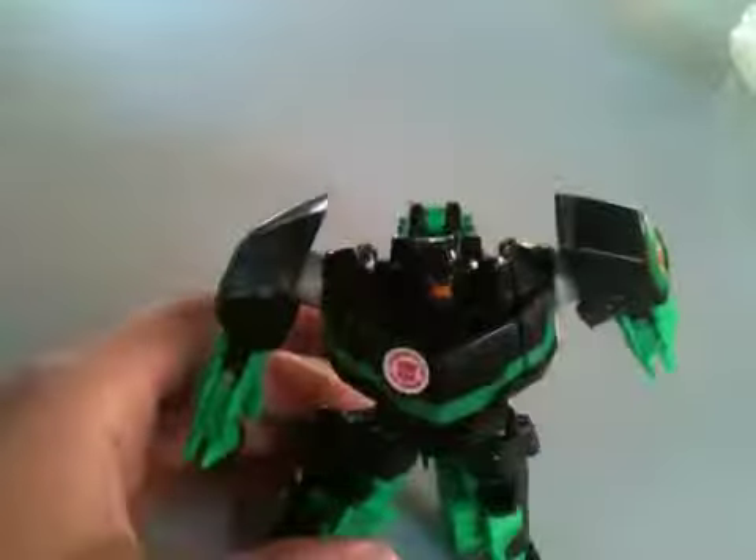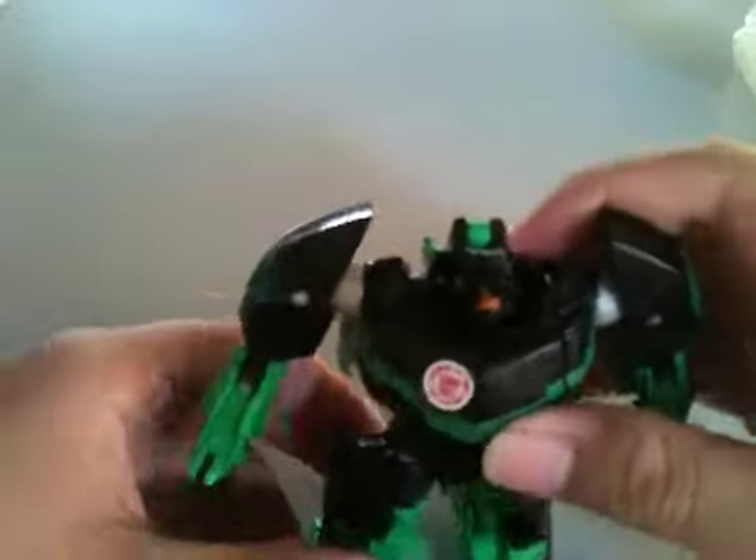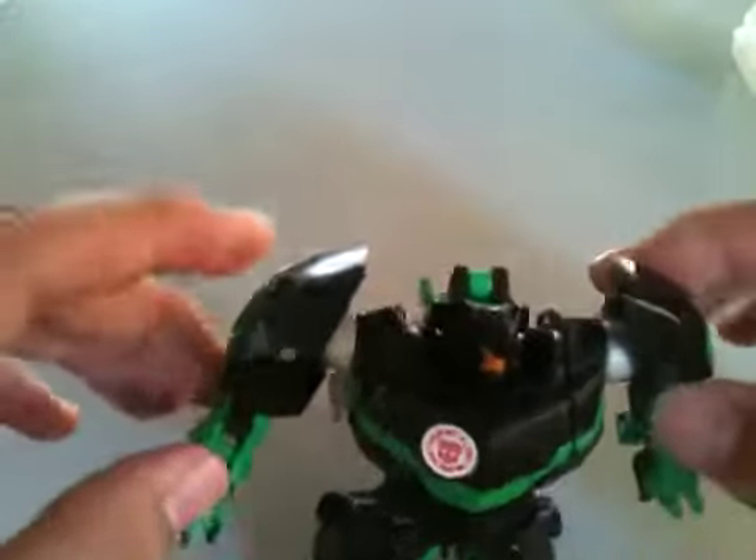Hold on, I need to catch my dog first. Okay, there you go — in you go. Okay, sorry about that. So moving right along, here is warrior class Grimlock.